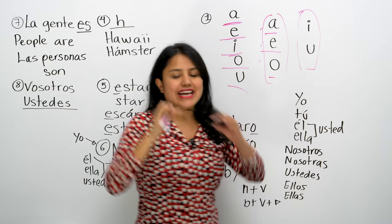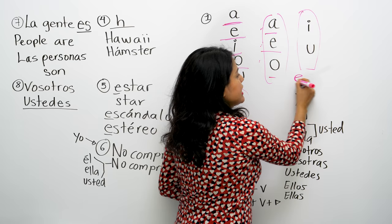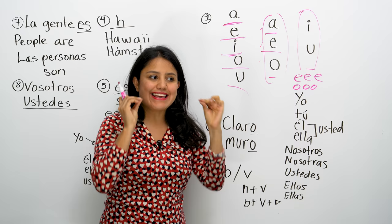Now the long vowels — closed vowels. Cerradas and long. Yes, they are long and closed. I, U — it requires a longer sound. So if you were saying I, U. These are long, these are short.